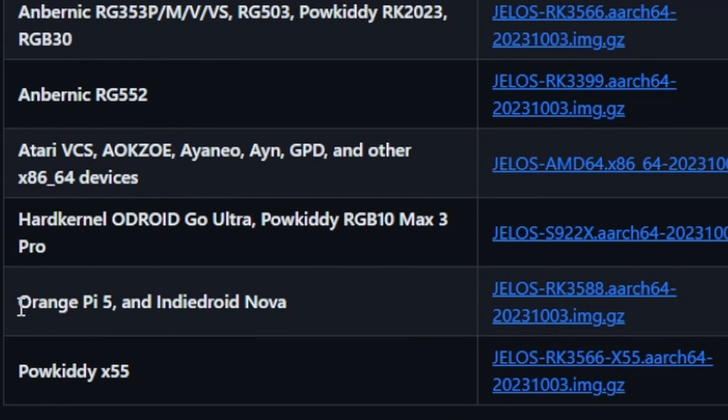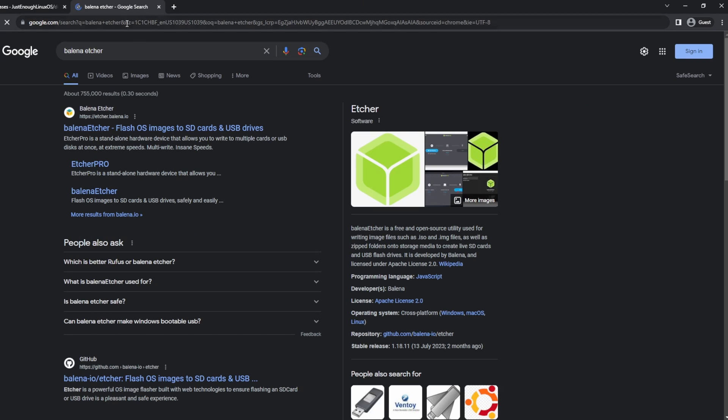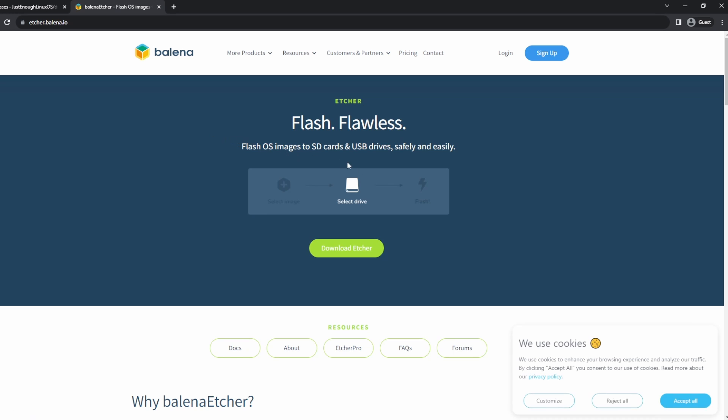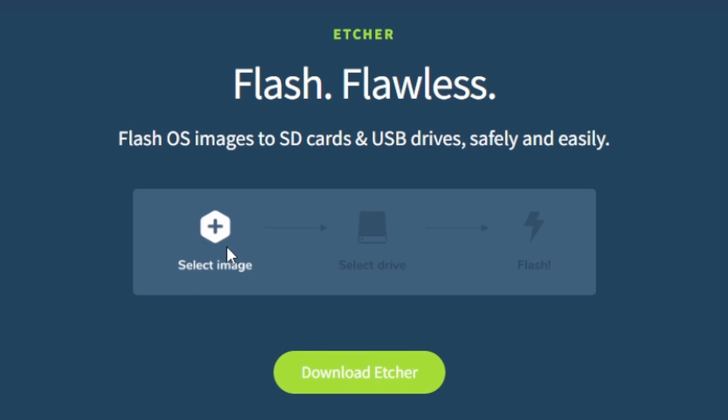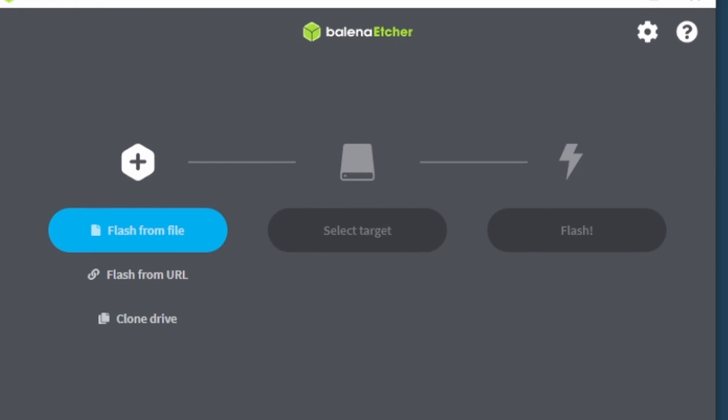Scroll down and find the image for our device, the Orange Pi 5, and download it. Next, head over to Balena Etcher and download the imaging software. This is the software that's going to take the image we downloaded from JelOS's GitHub and make it into a bootable SD card.